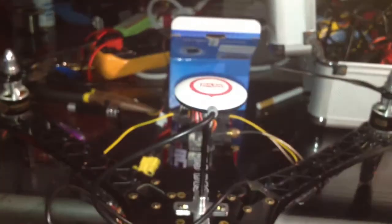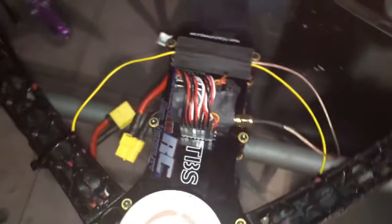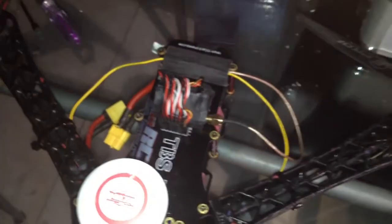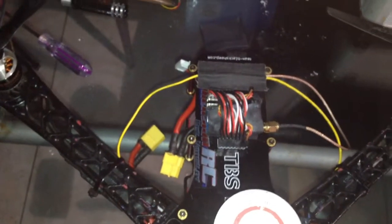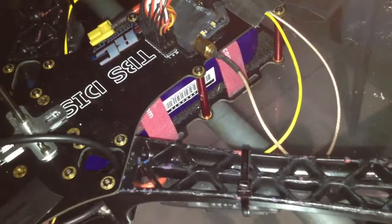I got a NASA GPS on top, right in the center of gravity in the middle. I got the RangeLink receiver UHF installed in my Futaba radio, doing really good. Nanotech 3,300 milliamp 4S battery.